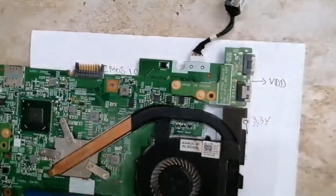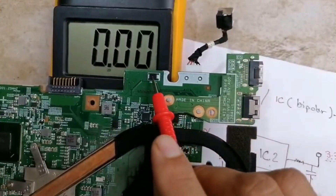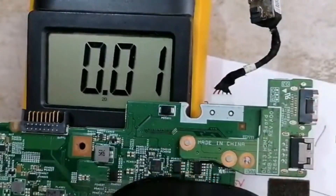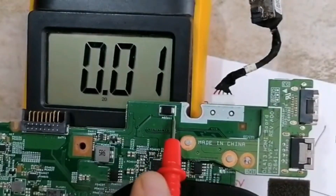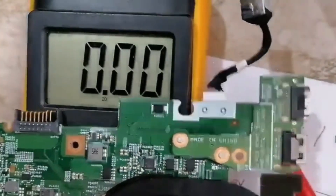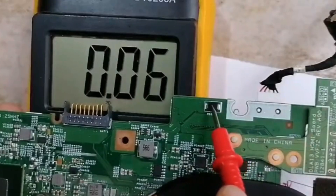We have the power jack, and we have this diode near to the power jack. Because this diode is next to the power jack, this is a protection diode. The white mark here means this is the cathode, and over here we have the anode. If we check the cathode we should find 19V. Let me plug the adapter first.